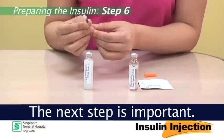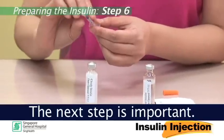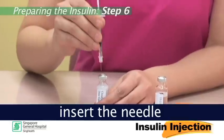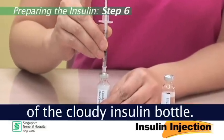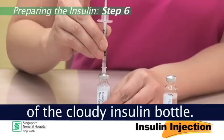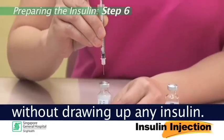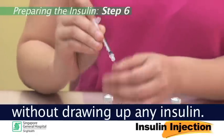Step 6: The next step is important. With the bottle standing upright, insert the needle through the rubber stopper of the cloudy insulin bottle and inject air into the bottle. Remove the syringe without drawing up any insulin.